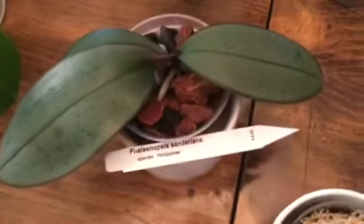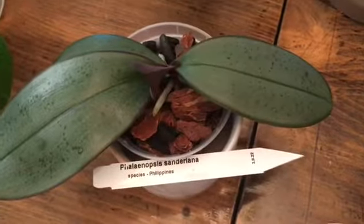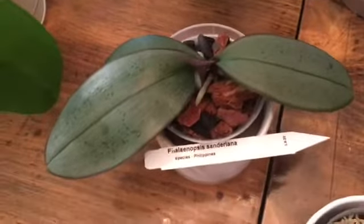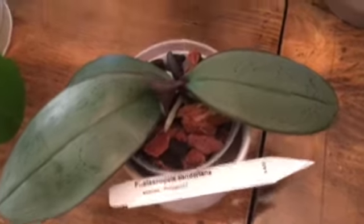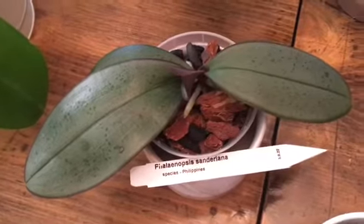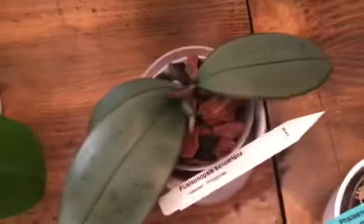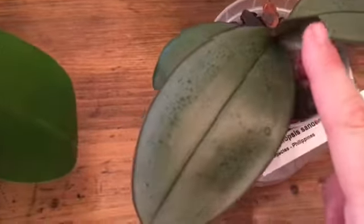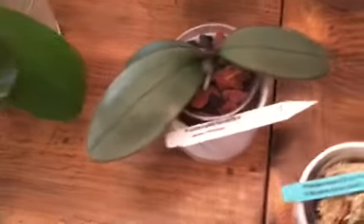The next one is a new one for me — Phalaenopsis Sandariana. I got it in the same Brookside haul as the Gigantea. The roots weren't in the greatest shape, so again I'm so happy to get this one out of that moss. It's working on a new leaf and I think it'll settle in quite nicely.